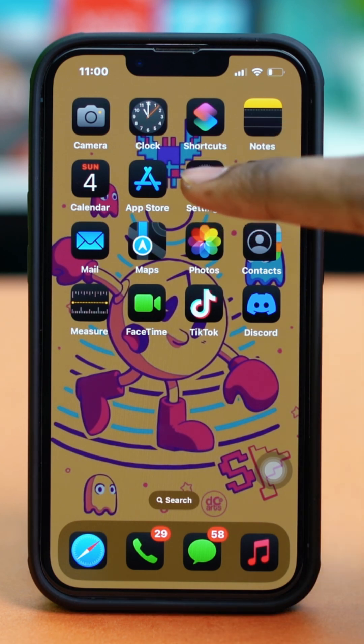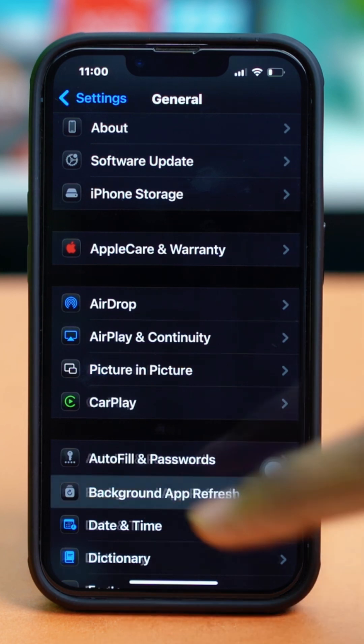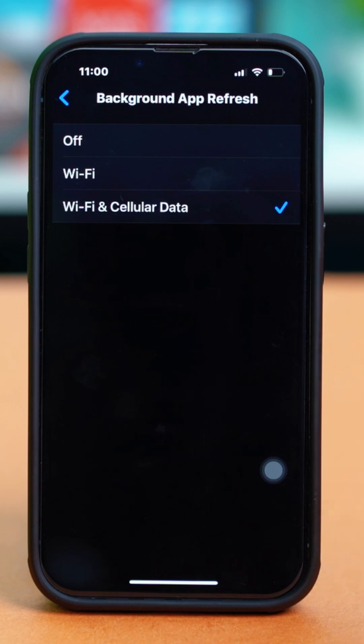Go to your phone settings, tap General, scroll down and tap on Background App Refresh, and tap on Background App Refresh again. Make sure to set it to Wi-Fi and Cellular Data, and once those two have been selected, check your issue again.